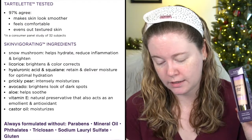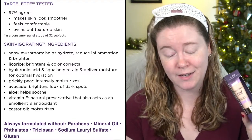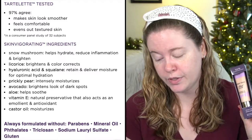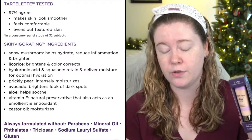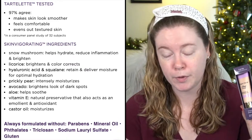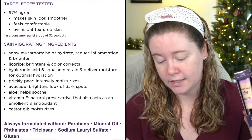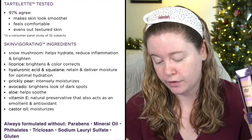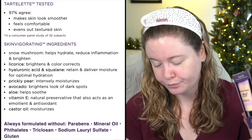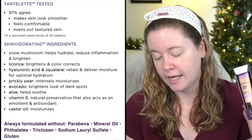Key ingredients include snow mushroom, which helps hydrate, reduce inflammation, and brighten; licorice to brighten and color correct — note if you have a licorice sensitivity; hyaluronic acid and squalane for moisture; prickly pear, avocado, aloe, vitamin E as a natural preservative and antioxidant, and castor oil. It's formulated without parabens, mineral oil, phthalates, triclosan, sodium lauryl sulfate, and gluten.